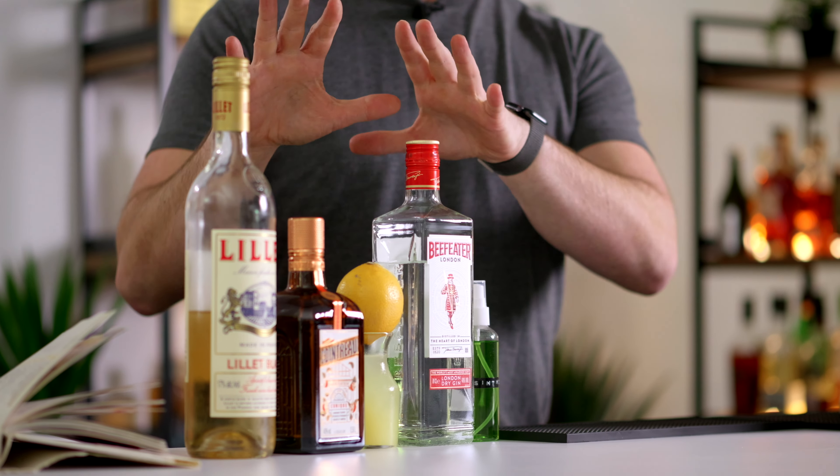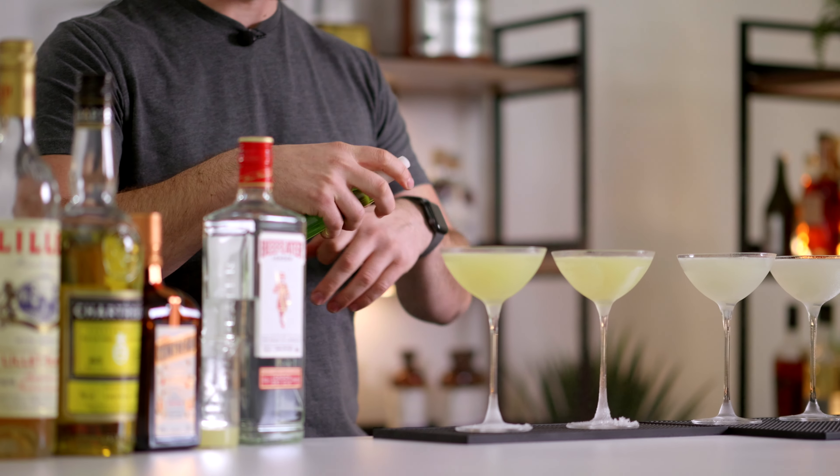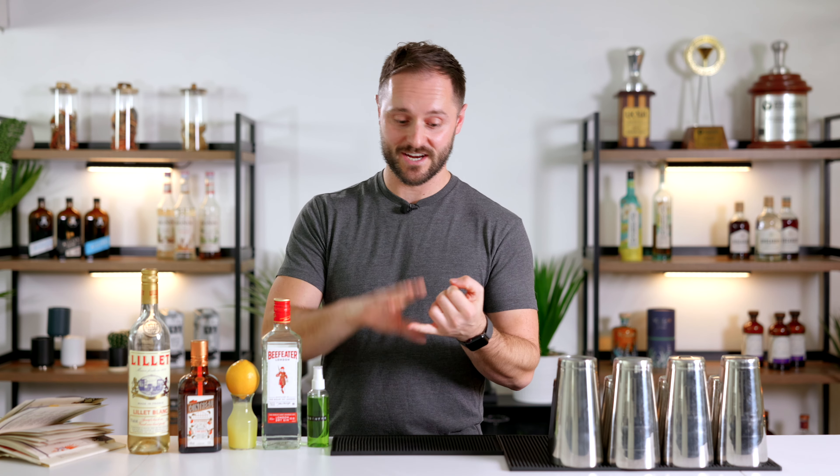We're going to begin by talking about the cocktail and later on we're going to introduce coffee. But what exactly is a corpse reviver number two? Essentially, corpse revivers are a family of drinks designed to be kind of hair of the dog cocktails — designed to pick you up and make you feel better after the night before. There's not much science to back this up and I definitely don't recommend it, but regardless they're delicious drinks, and in particular the corpse reviver number two is refreshing, balanced, and actually a really smart drink.